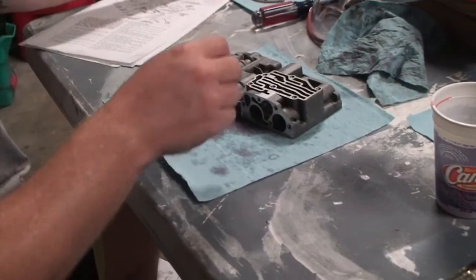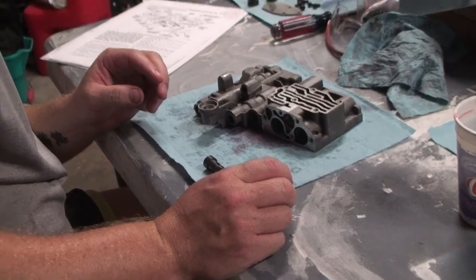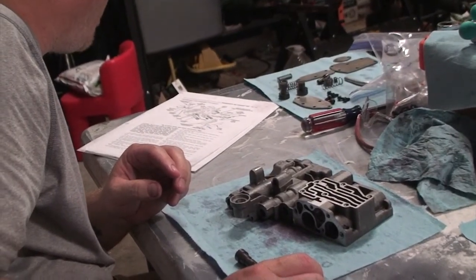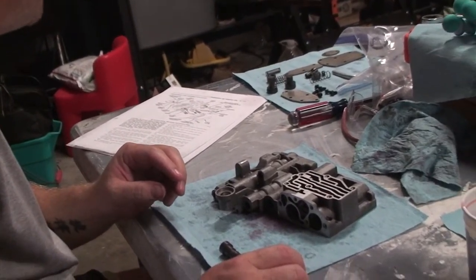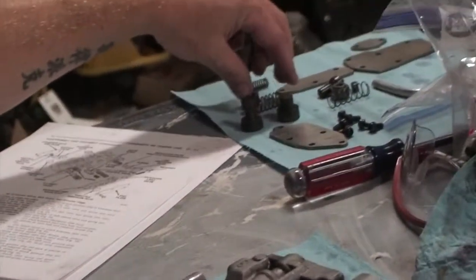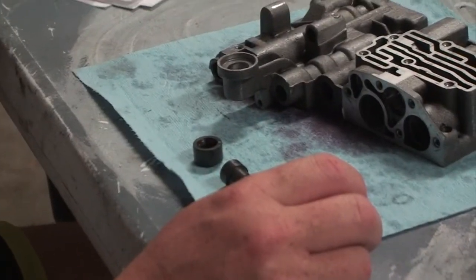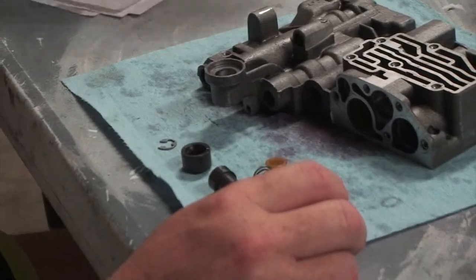I'm actually going to do that piece last because this piece — the shuttle valve and the 1-2 shift valve — is much more complicated. So we're going to get all these pieces set up right here.